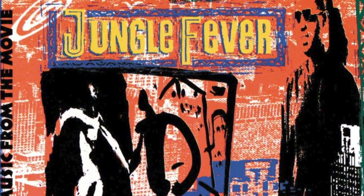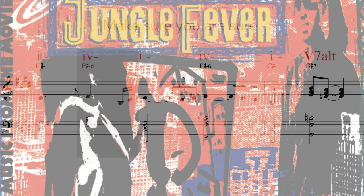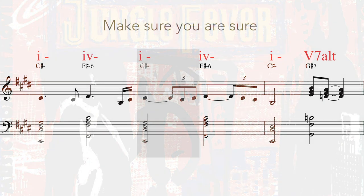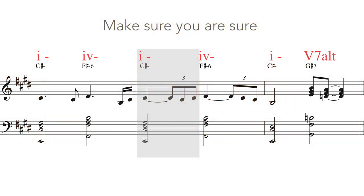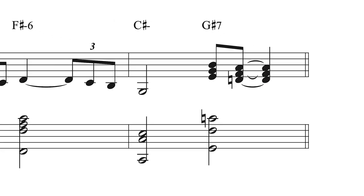Stevie Wonder harmonic example one. The song is 'Make Sure You Are Sure' from Jungle Fever, in the key of C-sharp minor. The gem occurs on the last bar of the intro over the V7 chord, G-sharp 7. Let's hear that on the keyboard.